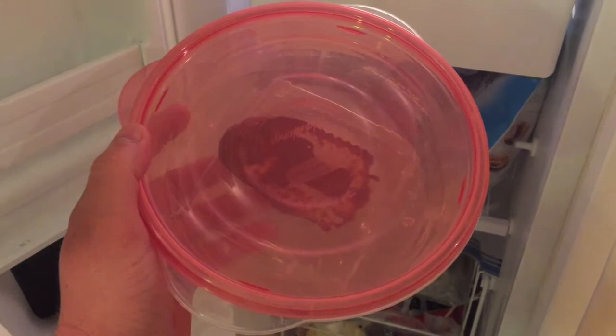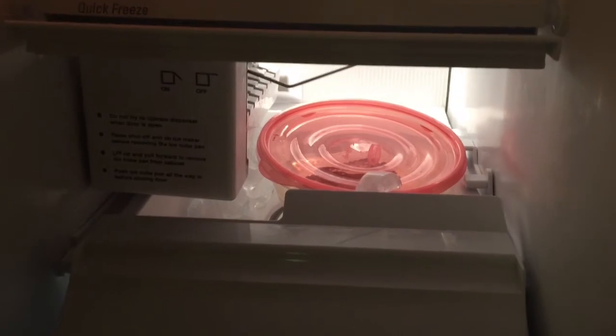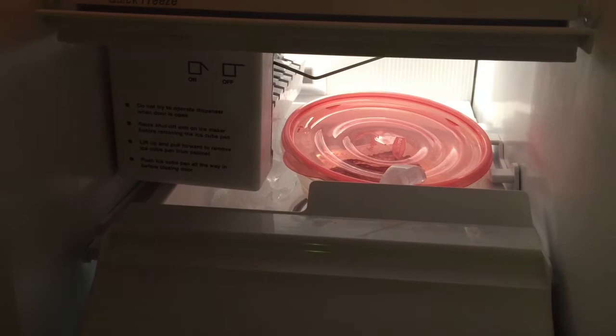Here is the chocolate-filled mold going into the freezer. I'm going to sit it right there on top of the ice tray to cool down and solidify, and we will pull it out in a few minutes and see how we did.